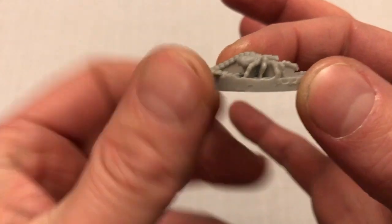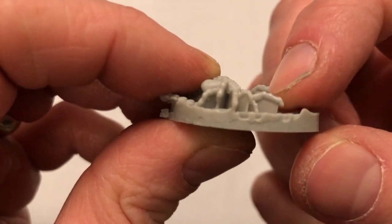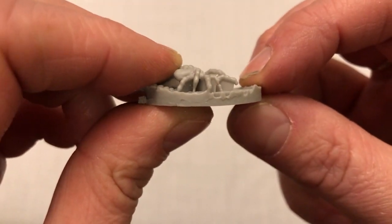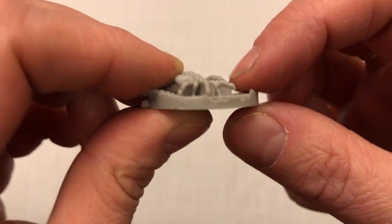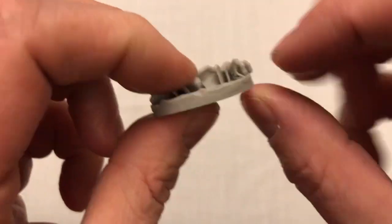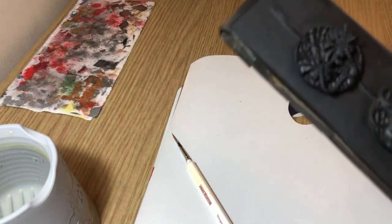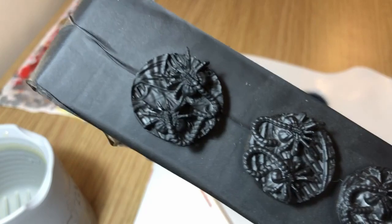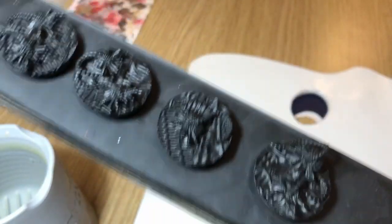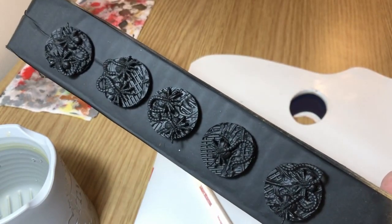Today we're looking at the alien facehuggers. If you watched my unboxing of the alien facehuggers, you'll know that they aren't unicast miniatures, so they did have some underfill under the legs. Before painting these guys I very carefully trimmed that out — it took forever and was a horrible process — but I managed to do it without losing any legs. I then stuck all of the facehuggers to a piece of card.